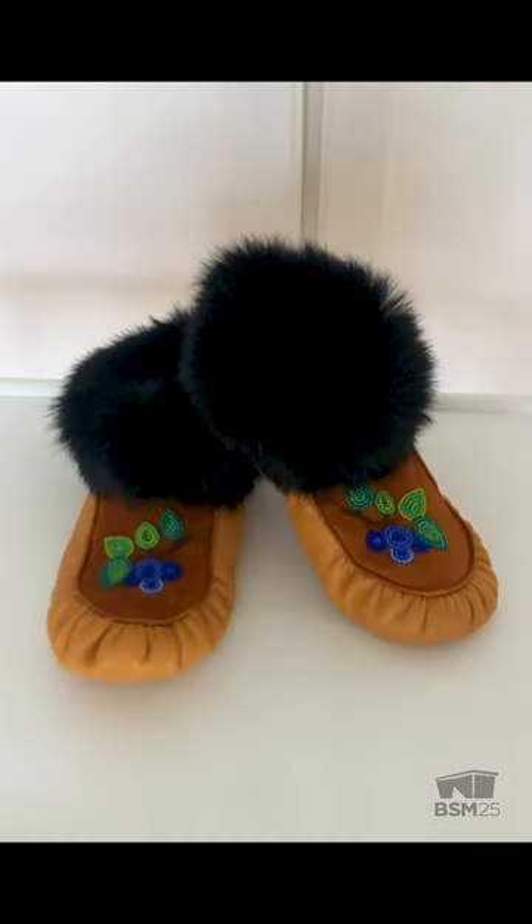Hi everyone, and thanks for joining me for our final video segment. I'm so excited to reveal the finished pair of moccasins. Here's a closer look.